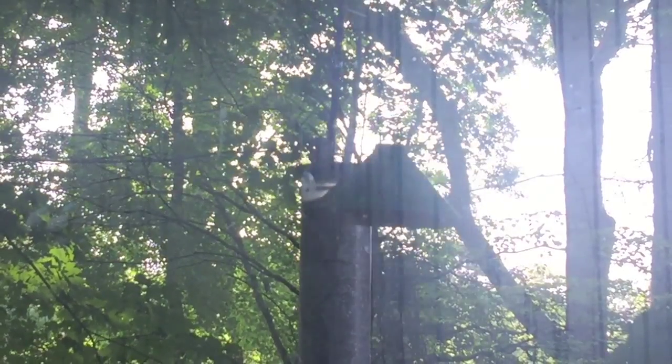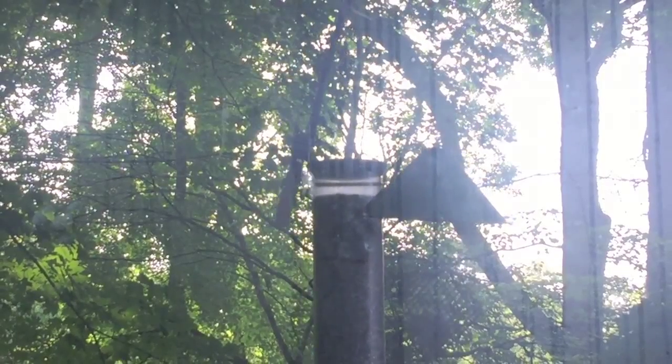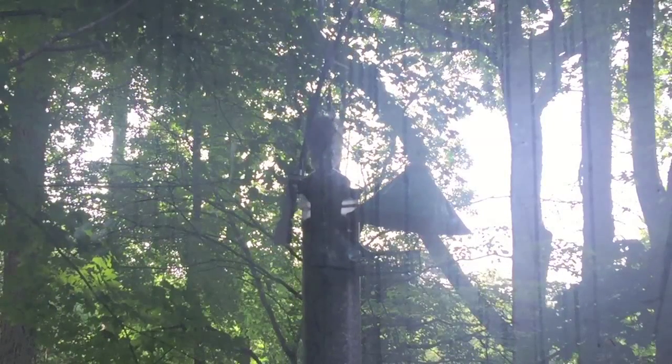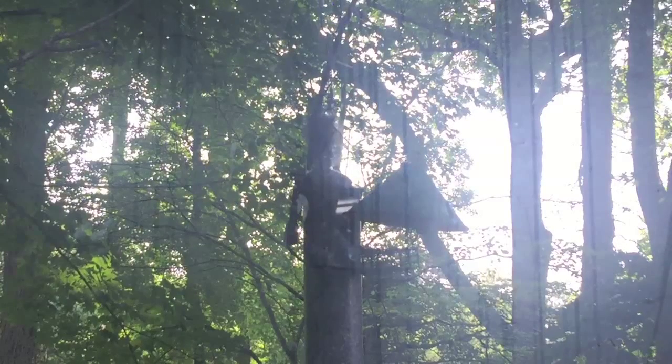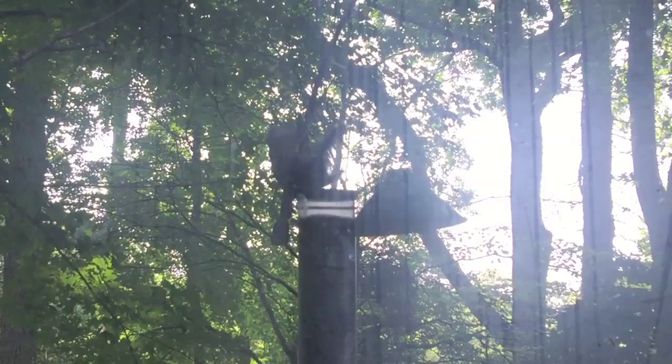Whoa, let's see that again in slow motion. I can see in slow motion my spray hit just a little bit below him, but I'll have to aim a little higher next time.